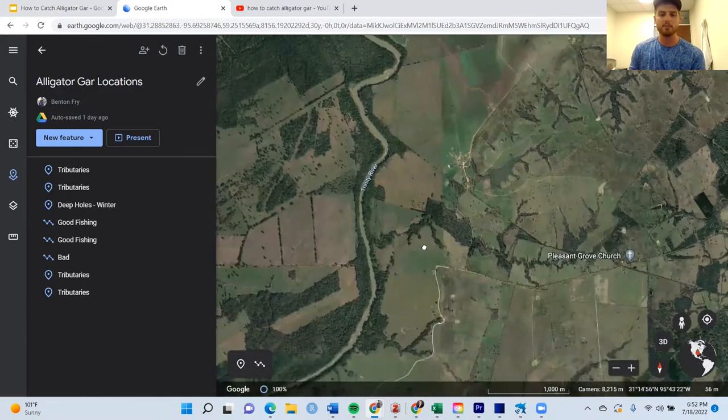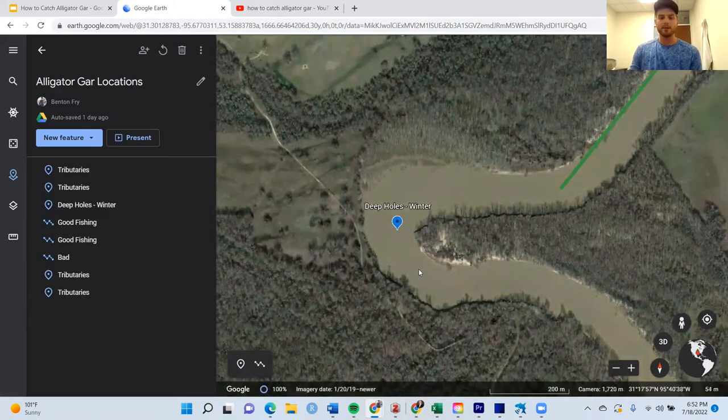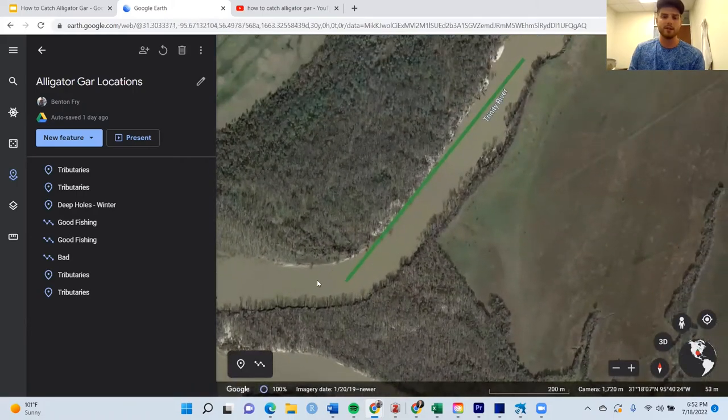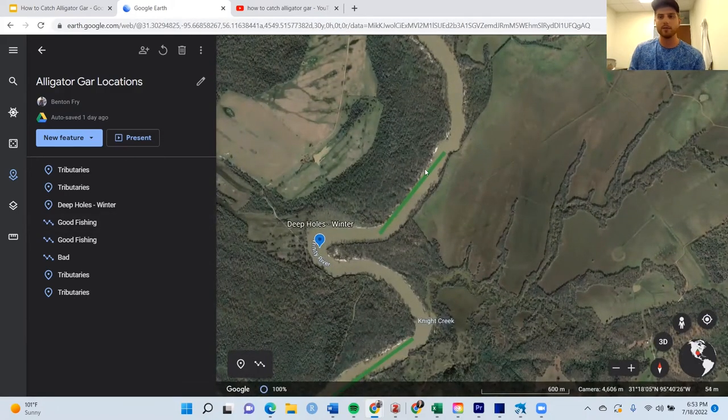I want to pick areas that have deep bends in them. The reason is bends in the river usually have deep holes, creating opportunities for fish to congregate where there are big changes. I picked out this deep hole specifically for winter, when all these fish will congregate in deeper spots — makes it pretty easy to find. I have a picture on side imaging I'll show in a bit of them stacked up in these deep holes. I'm more specifically trying to look for runs adjacent to those changes — long stretch areas next to a deep hole. These fish congregate in slower flowing water, usually six to fifteen feet deep, depending on which river you're on.